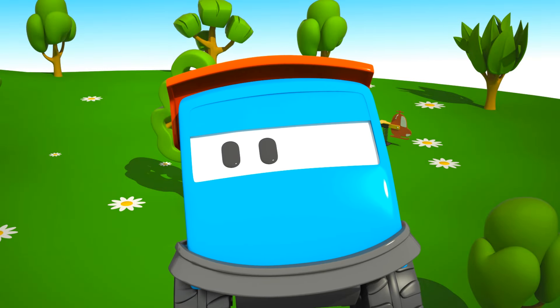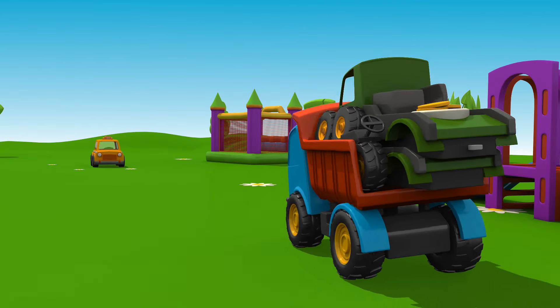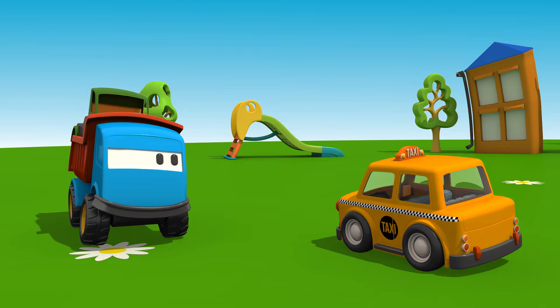Leo and the Petrol Tanker. Look, this is Leo the Inquisitive Truck. And who's this passing by? It's a taxi.